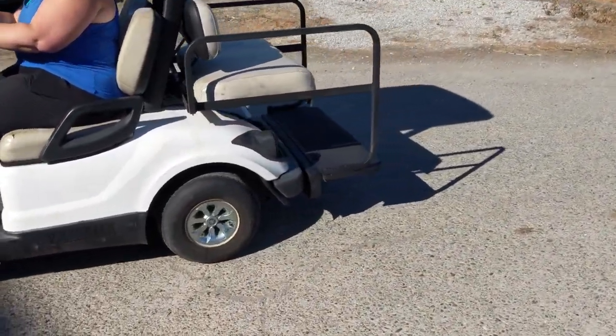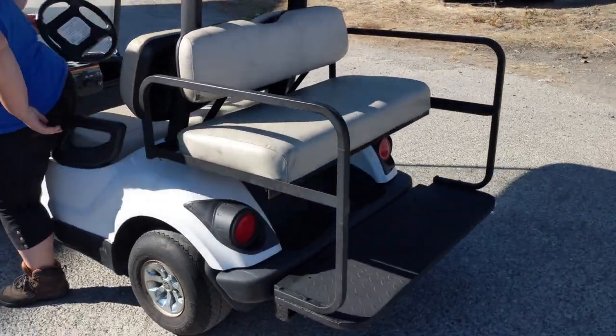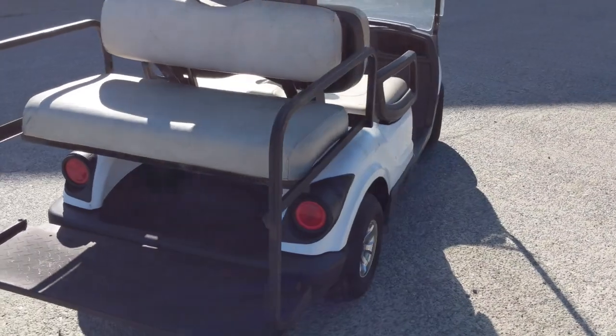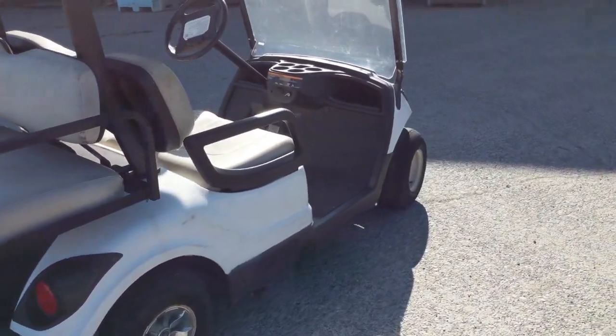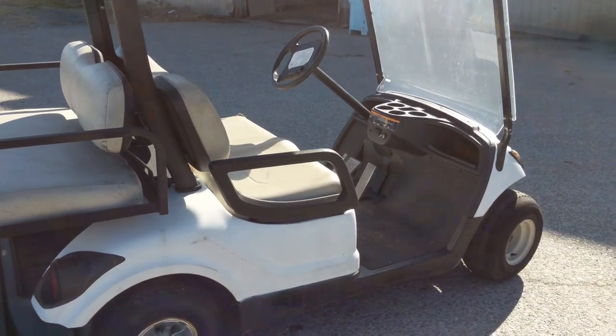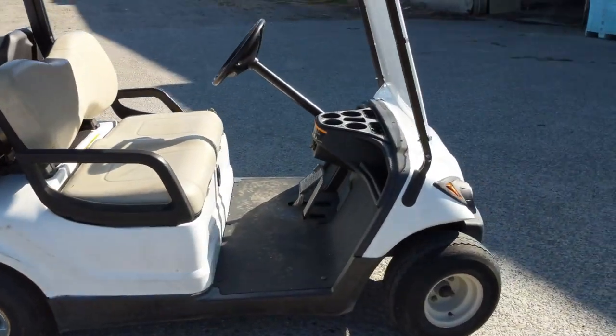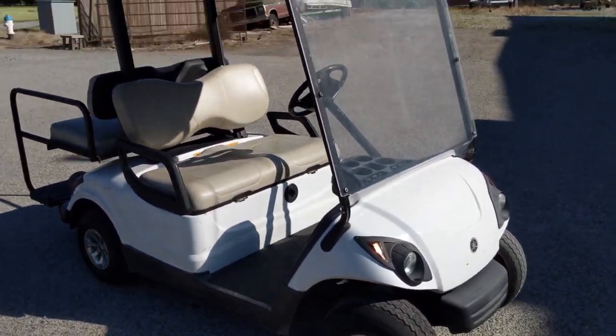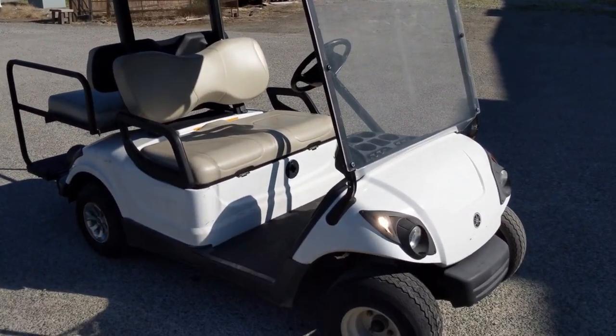So there you go guys — that's our first golf cart on the channel for sale. Keep your fingers crossed she sells quick because we need the space for other projects. We picked up another really cool machine that we'll probably pull out during the week and start up to show you. Hit the subscribe button so you can see more videos about cool stuff like this — thanks for watching.